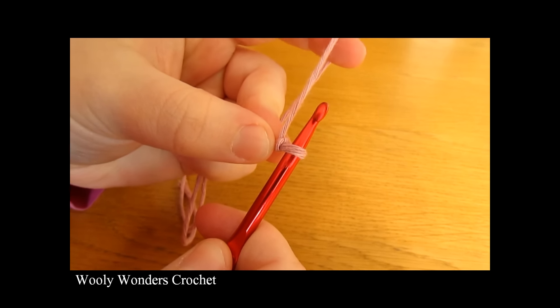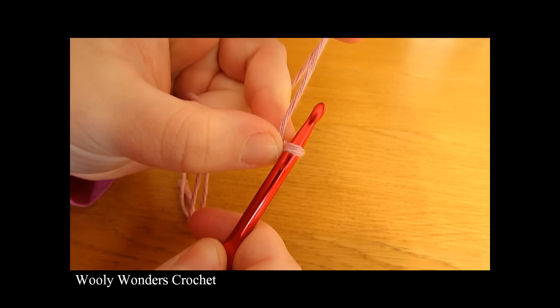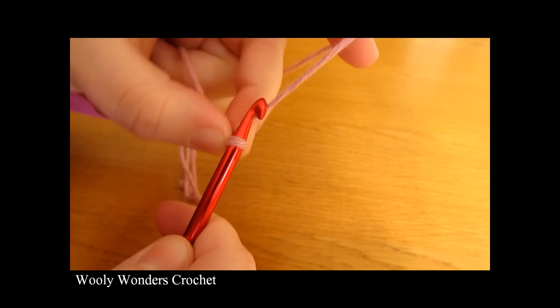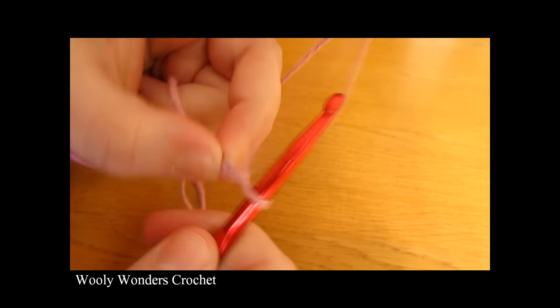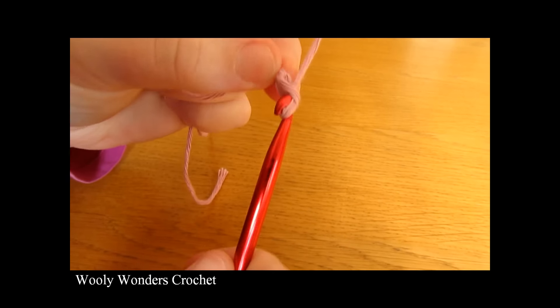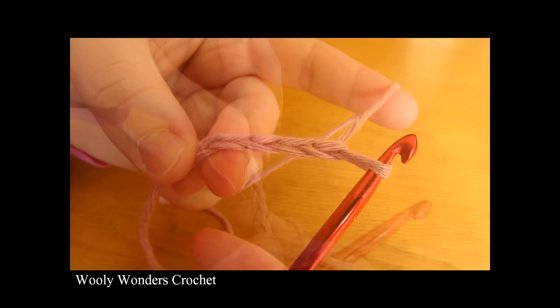So once you have your slip knot you now want to make your foundation chain, and for our foundation chain we are going to chain 55. So you want to chain 1, 2, 3, 4, 5, 6 all the way up to 55.